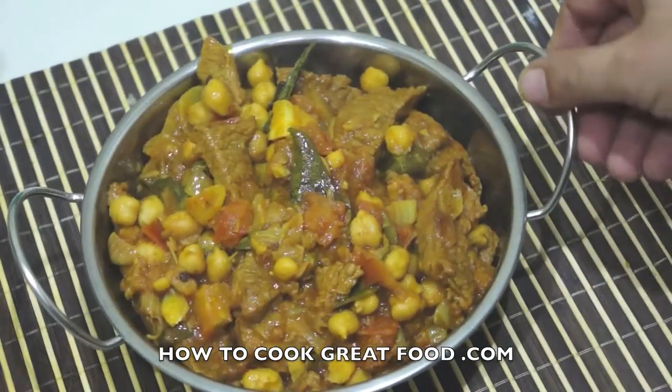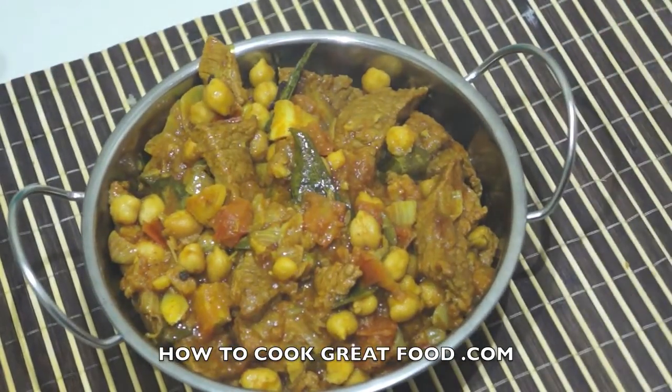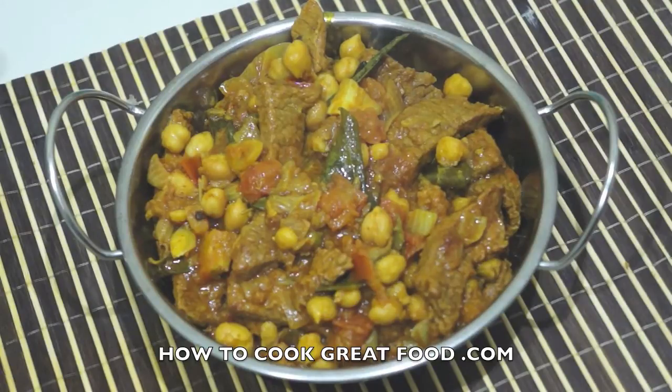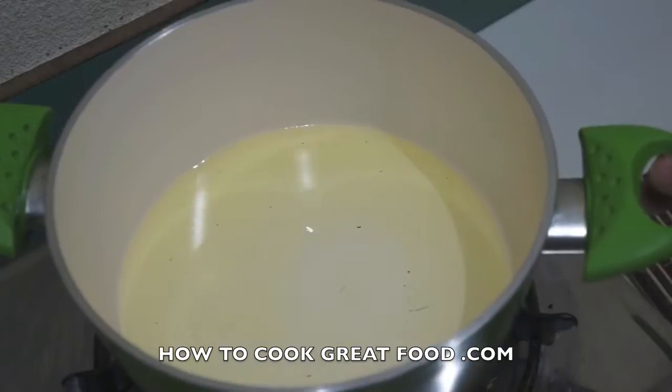Welcome back to howtocookgreatfood.com — if you haven't already, please click and subscribe to our channel. On the menu today, I'm going to make a beef and chickpea curry. It's really delicious. I'm going to start by cooking the beef with a little bit of water and some whole garam masala to get it really tender. It's simple and absolutely delicious.